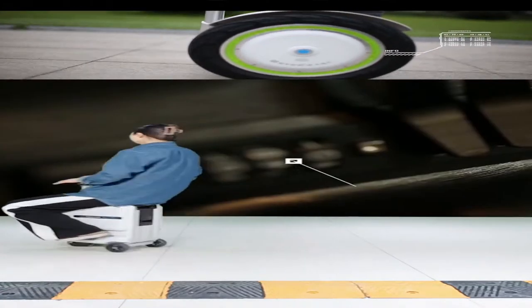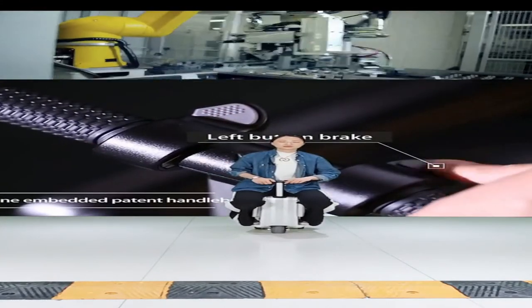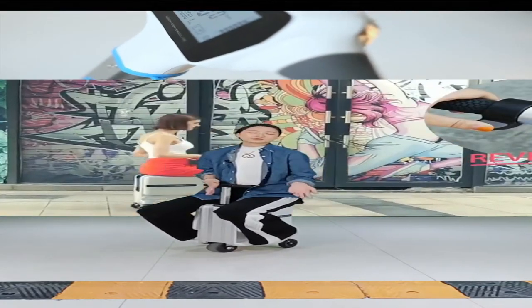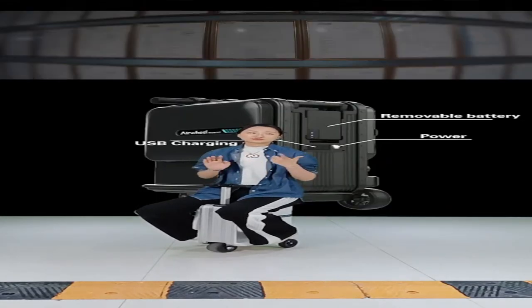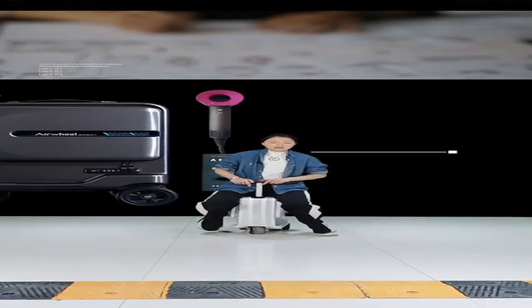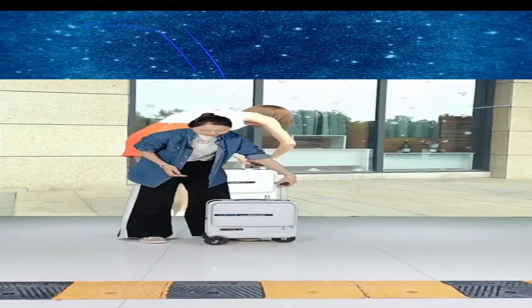It can turn around very smoothly and you can stop anywhere you want. This is quite a convenient product — not just like a normal traveling suitcase, but it can also be used as a daily commuting tool to replace public transport, an electronic bike, or an electronic scooter. The SE3 Mini T is a 20-inch carry-on luggage.